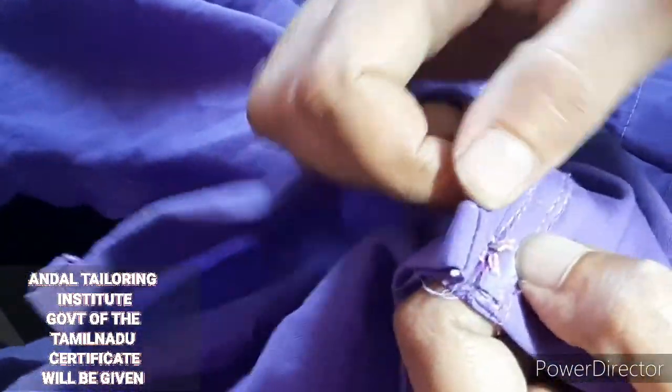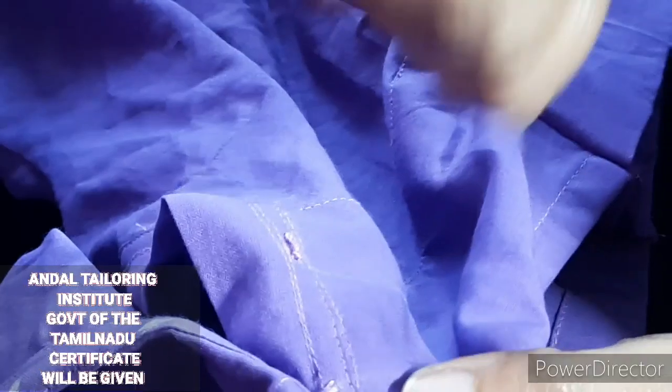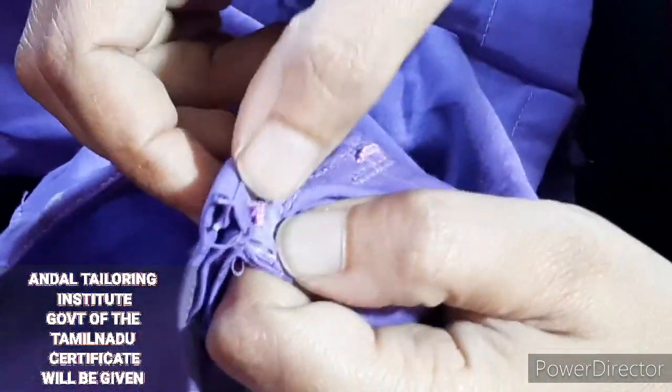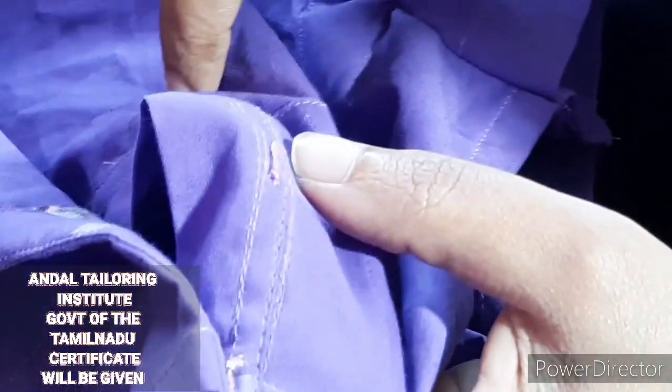If you do this, you will be strong. If you do this, you will lose the V shape. If you do this, you will be strong. Thank you.